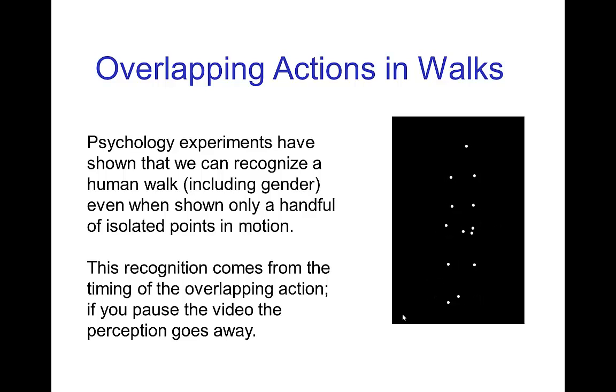You recognize a walk just from seeing the motion of not just the legs, but the hips, the shoulders, the arms, even the up and down motion of the head. If you pause it, it doesn't really look recognizably as a person walking — it just looks like a constellation of points.